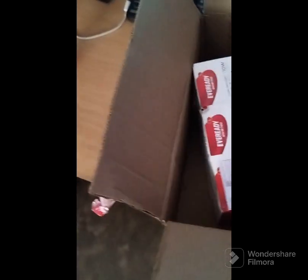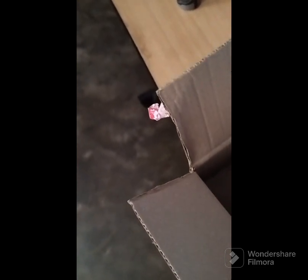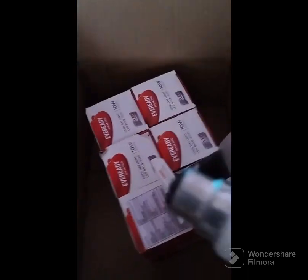Nice packing. Let's see. I want to put this around. Let's look at just one bulb — how this looks. Nice pack. Good size.